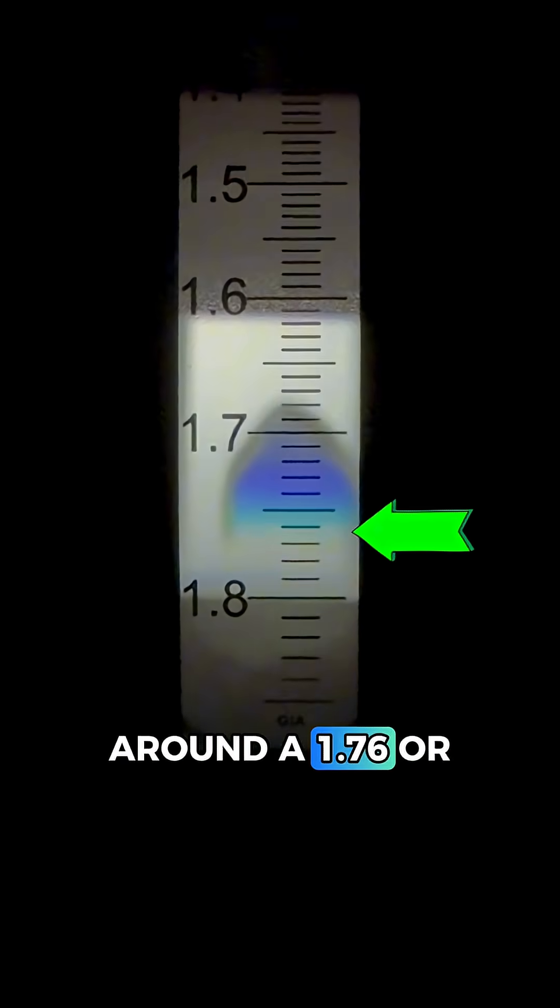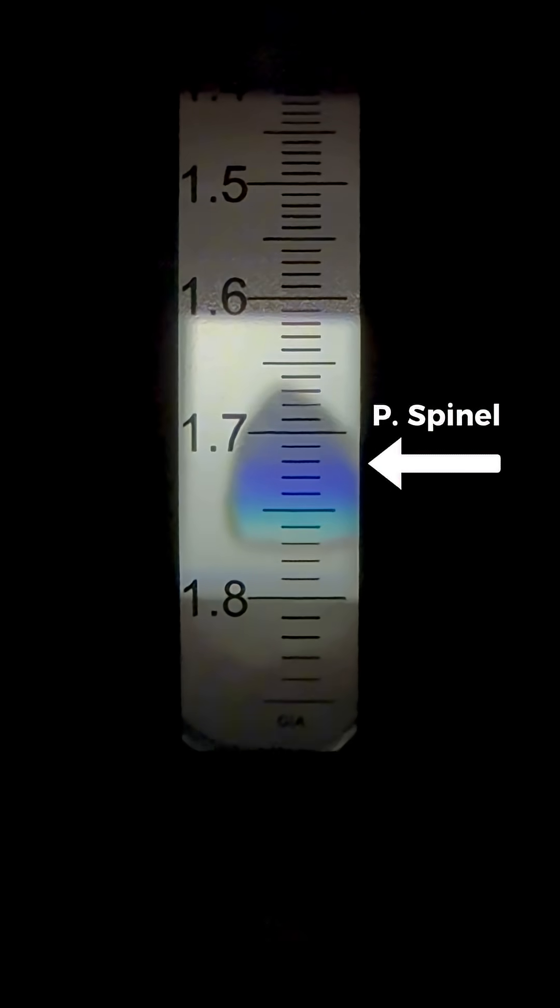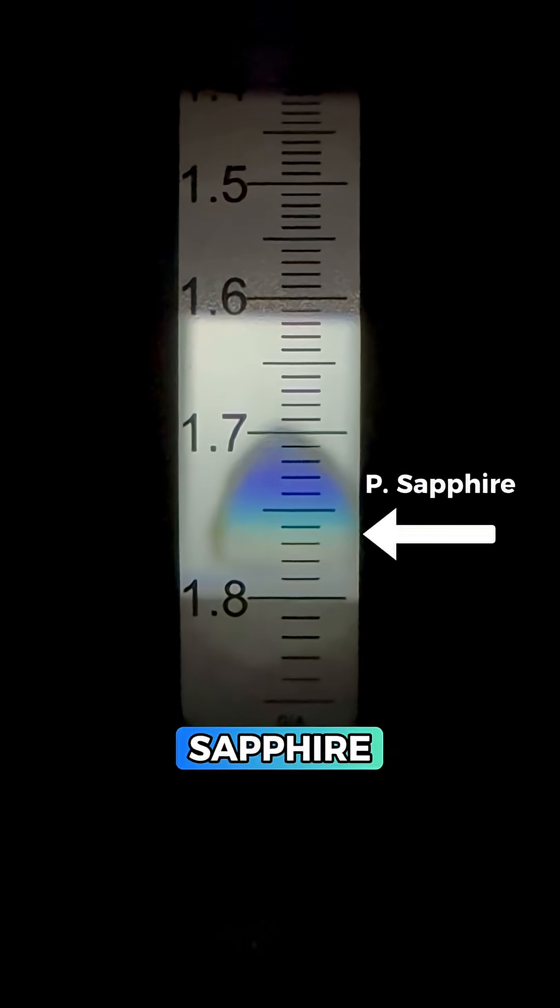Going in, it looks like we're around a 1.76 or so, and that's too high for pink topaz and also too high for pink spinel. But it is what we want to see for pink sapphire.